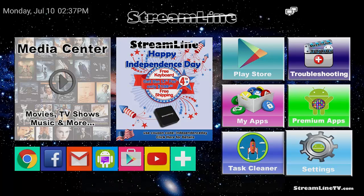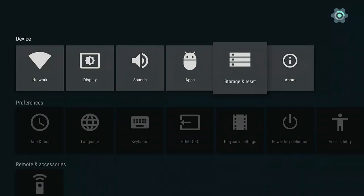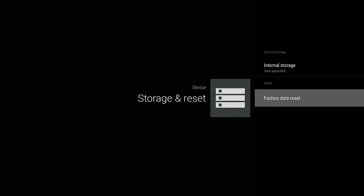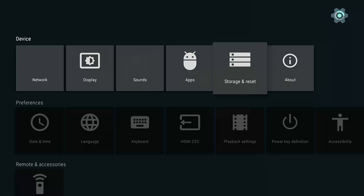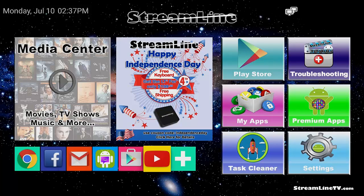If you want to reset the box and get it back to factory defaults, from the launcher window go to Settings, then Storage and Reset, then Factory Data Reset, then Factory Data Reset again, and click Erase Everything. As soon as you click Erase Everything it will wipe out the entire box. Once it has restarted — when you see 'Streamline Future of TV' and the flashing logo — it's restarting. All icons, default and added ones, will be completely gone.